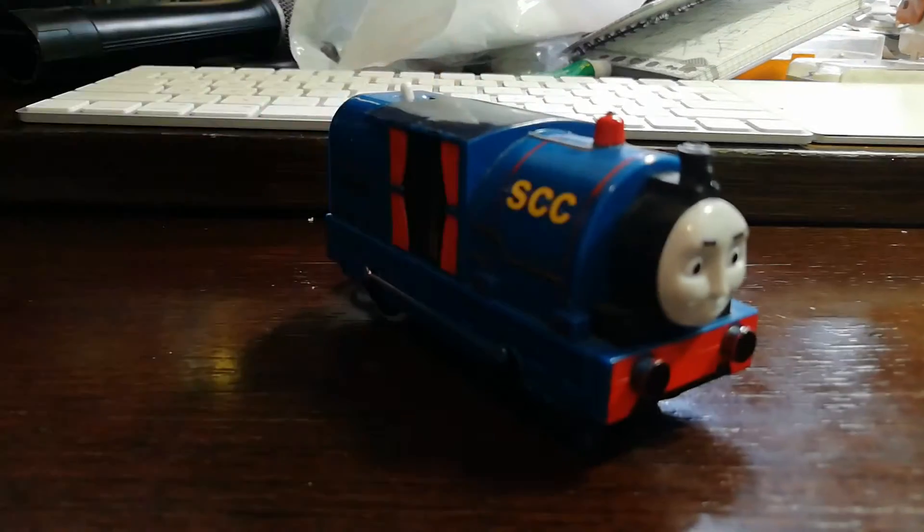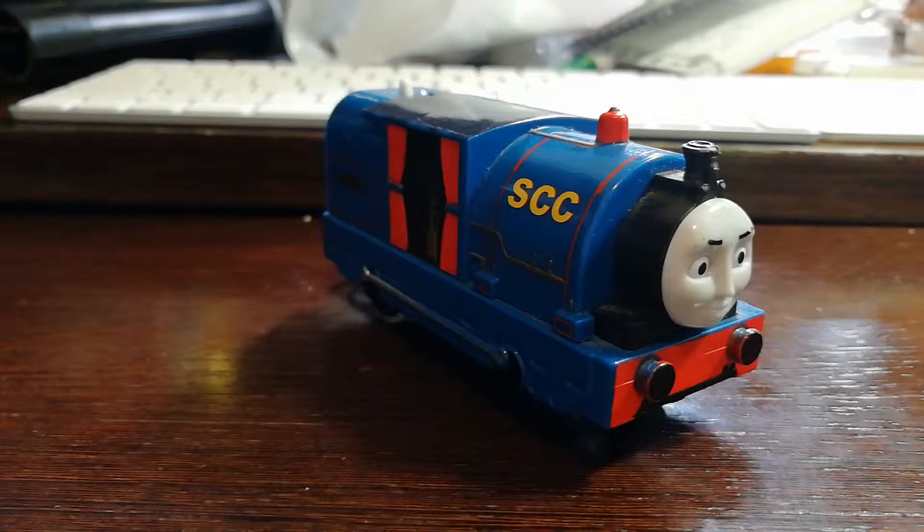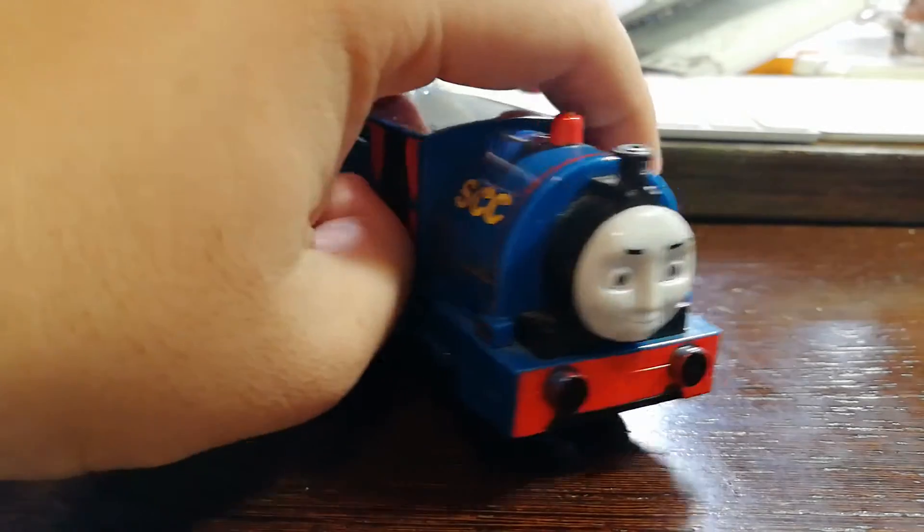Hello everyone, today we are going to have a look at another character and model that we are using in our filming series. This time we are going to have a look at Trackmaster Timothy. We also did a Trackmaster Timothy review back in 2014 when Tale of the Brave released and when we were just starting our channel. Now it's already five years, so let's have a look at how this model is looking after five years.